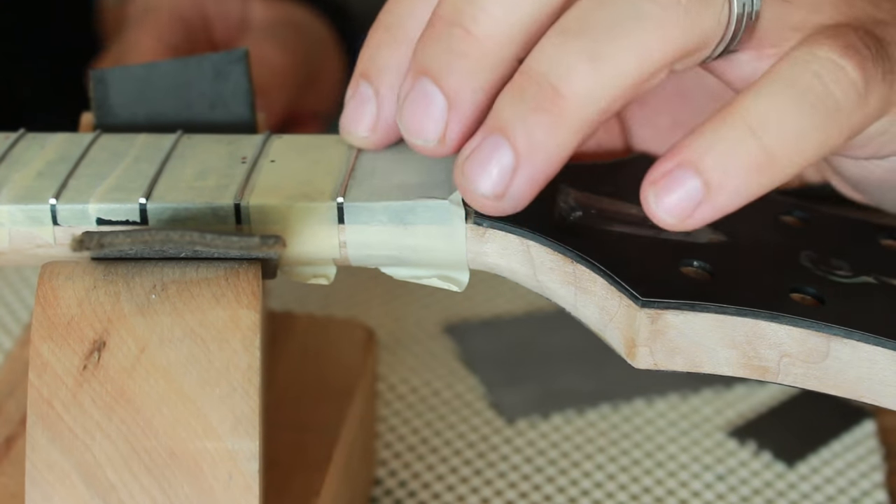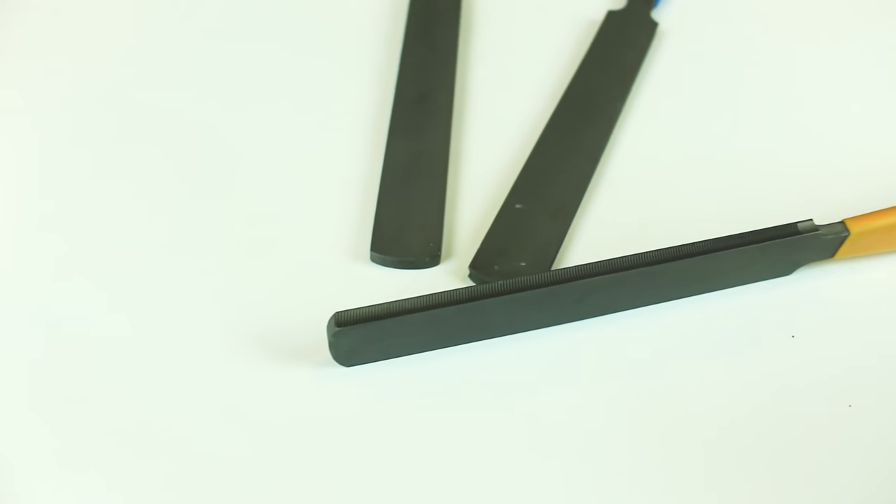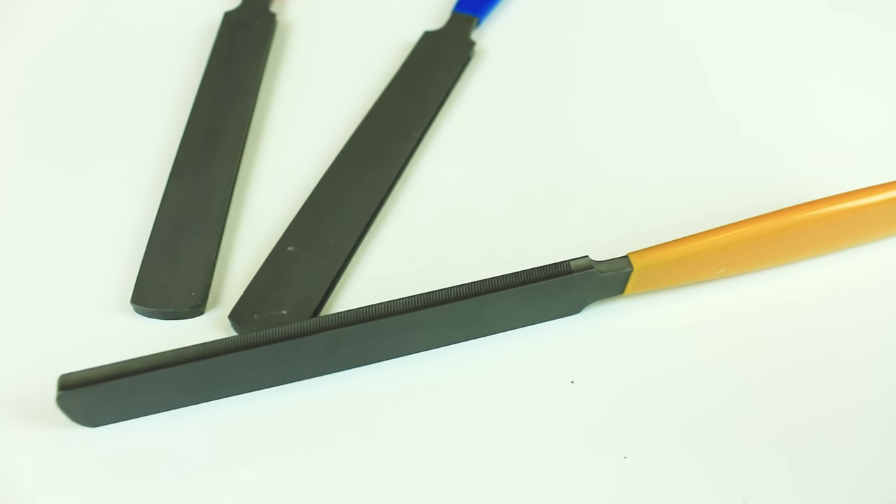Those fret files come in three sizes. They have two sides — one side is coarse and the other side is fine — which brings you right to the point that you just need to polish them. So a good set of fret files is a must to get those nice-looking frets.